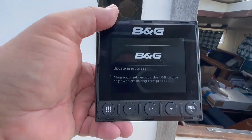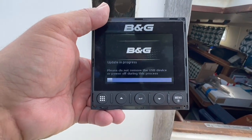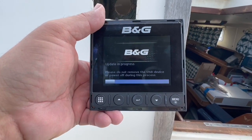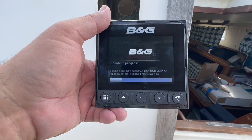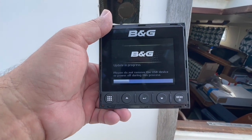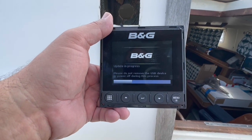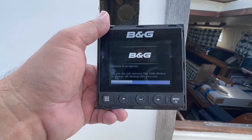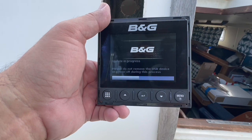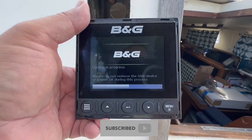Power the unit up. It says 'update in progress' and you can see the progress bar. One thing to remember: you have to copy the files themselves to the root of that USB drive. When you download the software update from B&G it comes in a ZIP file. When you open the ZIP file it will have a folder with a handful of files — take all those files from that folder and copy them to the root of the thumb drive. That way when the unit starts it will see them and begin the update automatically.